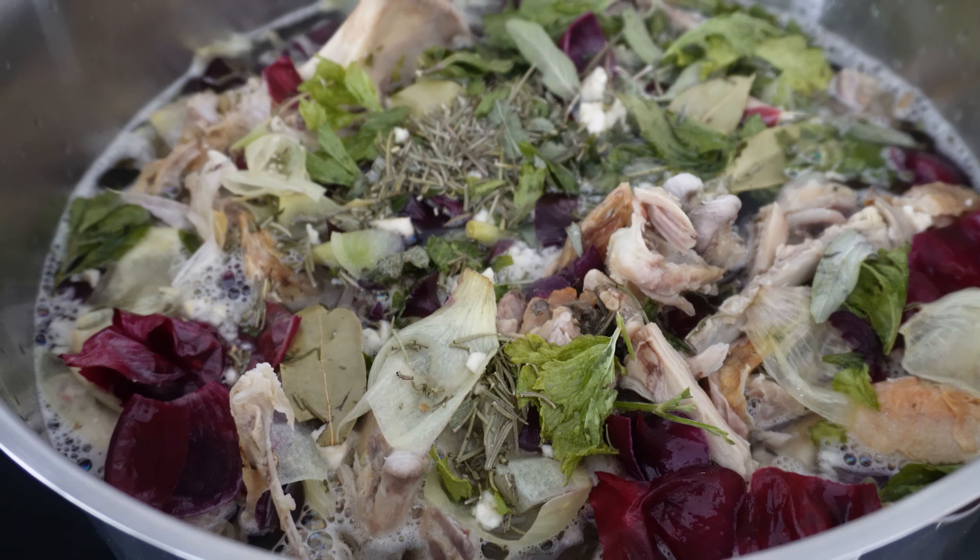You can freeze your bone broth, so pressure canning is not really a necessary step. This video is still great for anybody who wants to make a good nutrient-dense bone broth but doesn't want to pressure can it or doesn't have a pressure canner. There are other ways you can save and preserve your bone broth. We'll talk about that as we go on, but for now we're going to get started. I'm going to show you how we make our favorite variation of bone broth. Let's get started.